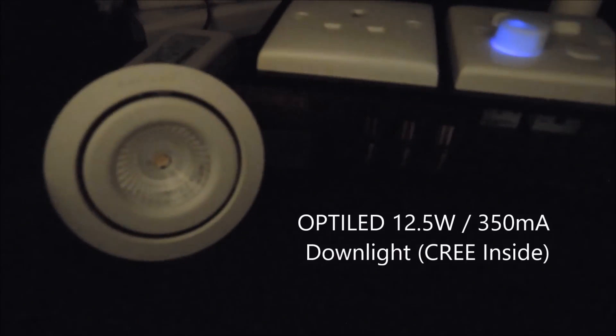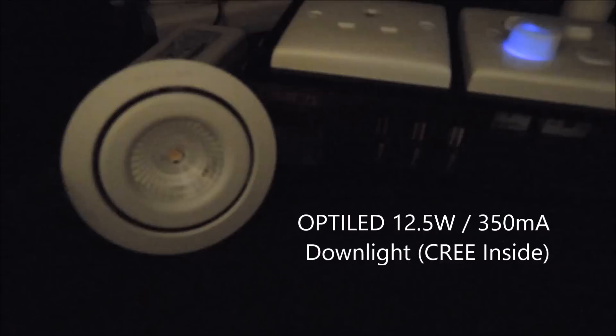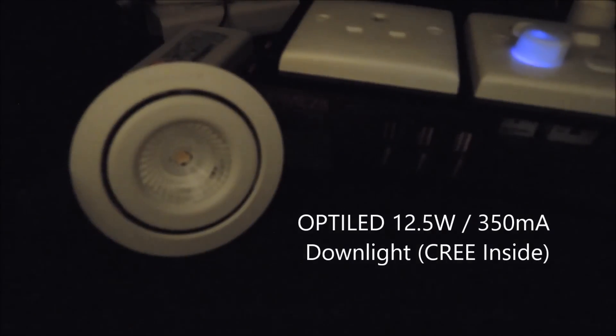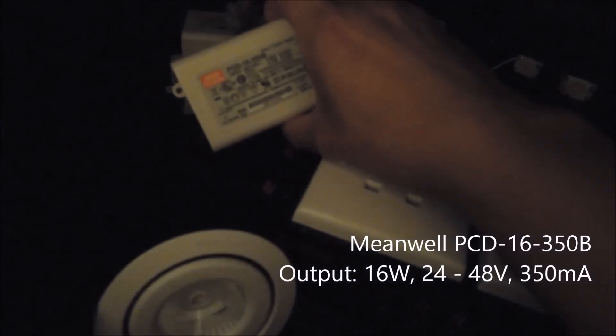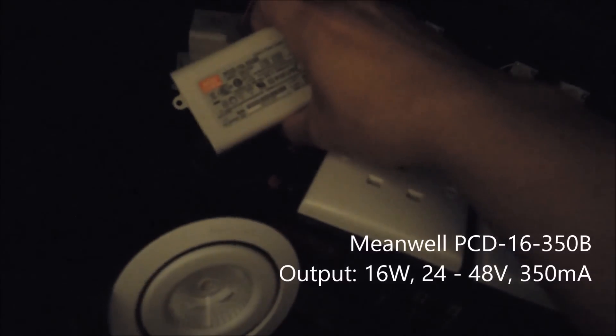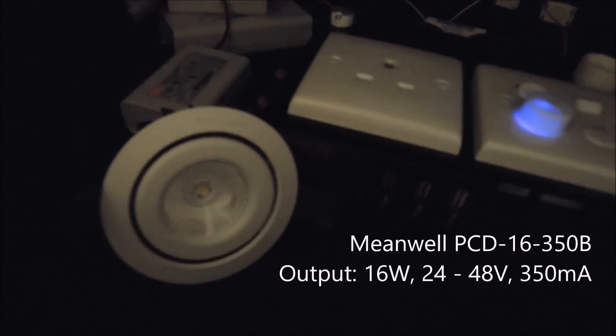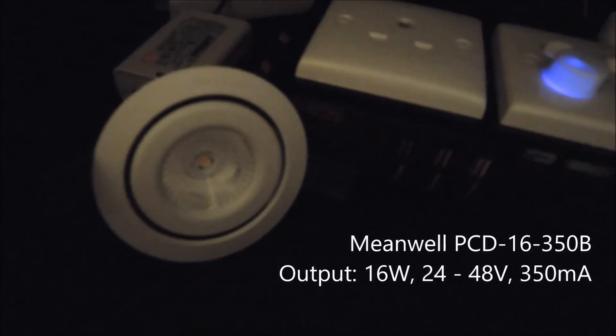Here we have an Opta LED downlight, which is a 12.5 watt unit running at 350 milliamp. It's using Cree inside. And we have the Meanwell PCD16 — that's the 350 milliamp or 16 watt, which is a 16 watt 350 milliamp constant current output LED driver connected to this.